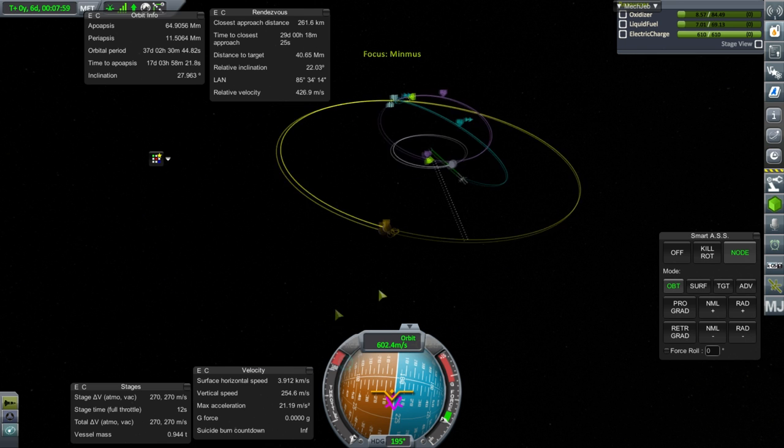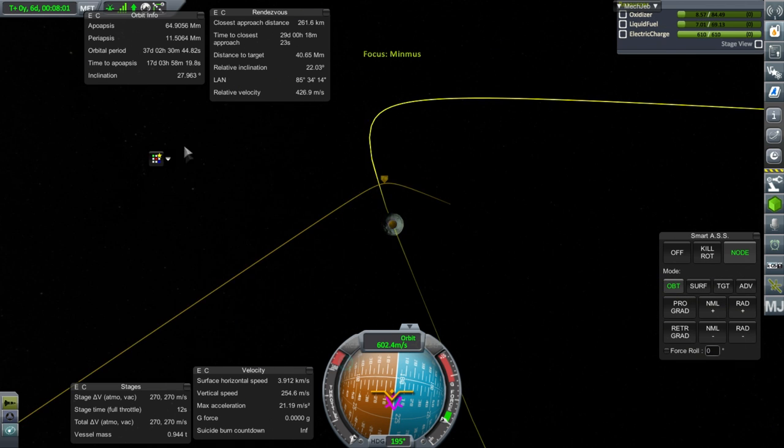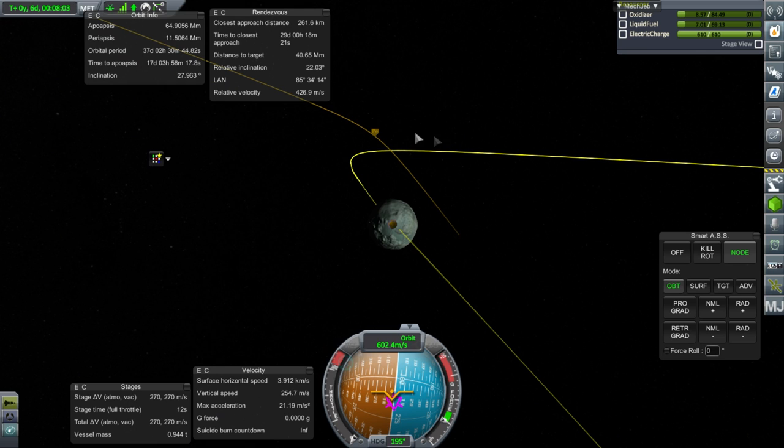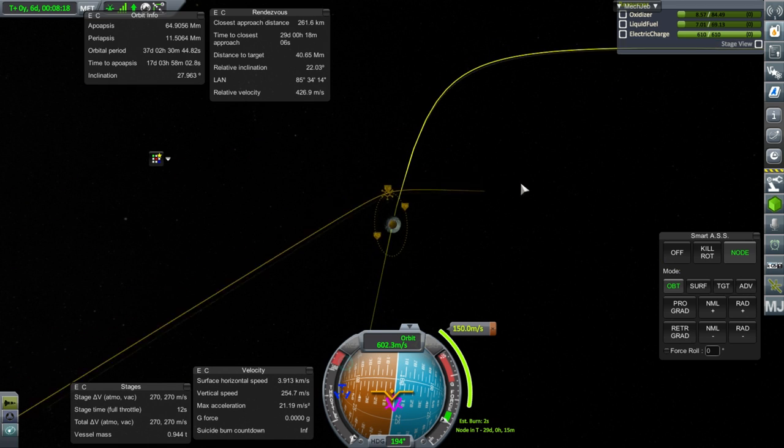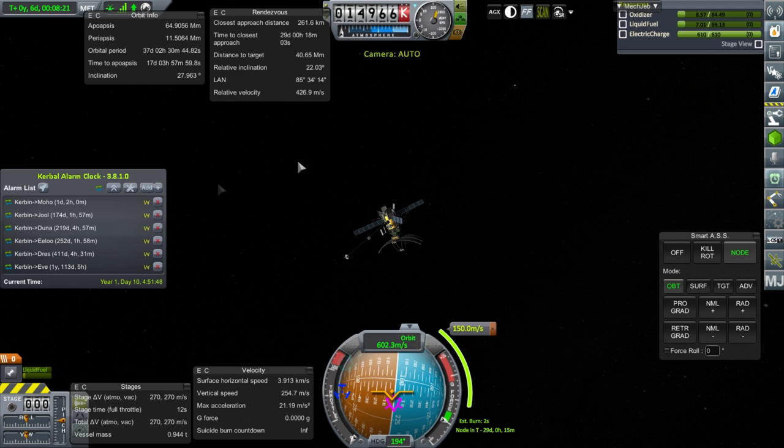It looks like our carefully plotted maneuvers are now off — that just figures. At least I know the basic idea of how that one works. We'll fine tune to get a moon periapsis of 153 kilometers — that should do the trick. The next maneuver takes about 30 days.